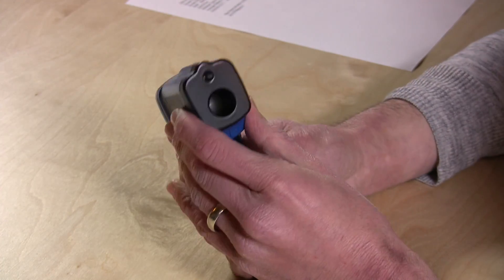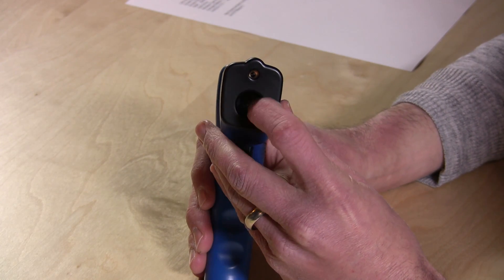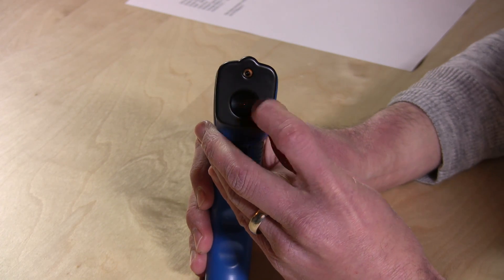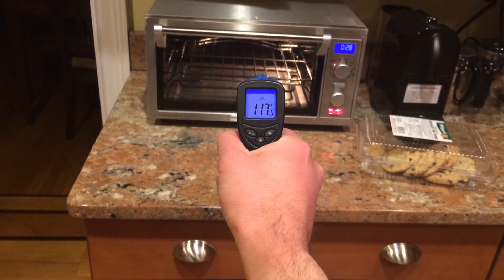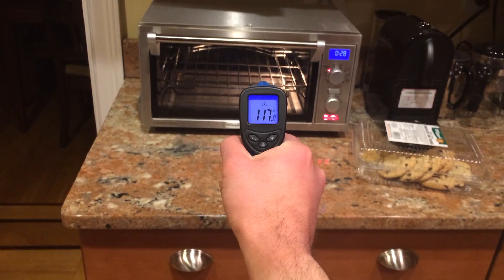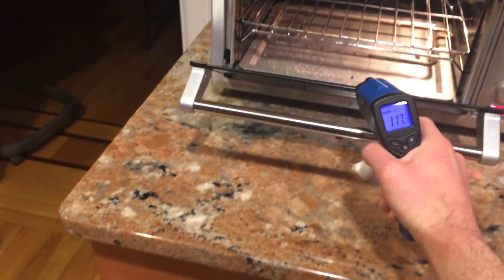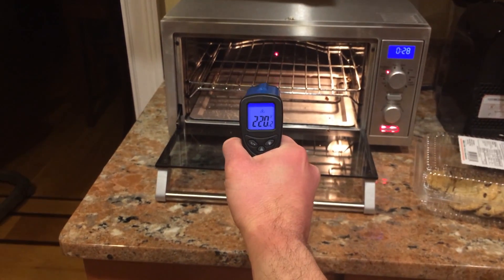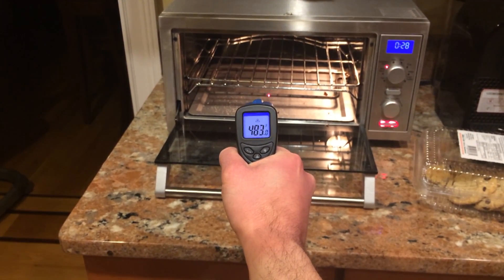The way it works is that it has a little infrared sensor on the front here, and it's measuring the amount of infrared energy that it's seeing to determine what the temperature is. It does get thrown off if you point it at something like a toaster oven with the glass closed — it'll measure what the surface of that glass is and doesn't really get the temperature inside the oven until you open it up. But generally it's working pretty good.